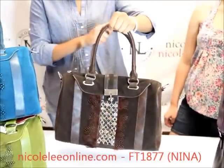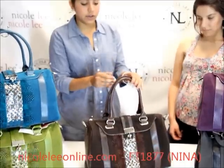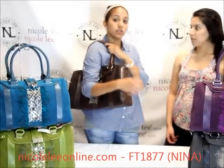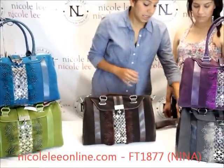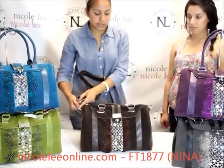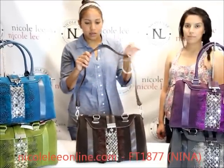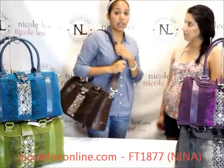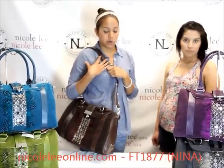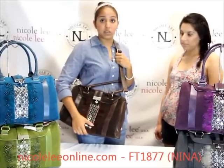There are two sturdy top handles here, as you can see. And if you don't like to carry the handbag in your hand, on your forearm, or at your shoulder, you can always add on the removable and adjustable shoulder strap. These clip on very easily at the sides and you can adjust it. This is basically meant to make it more convenient for you carrying the bag around, especially if you're going to be carrying a lot of stuff. It's always better to use your full body to support that — you can bring it over your shoulder or across your body, whichever you prefer.